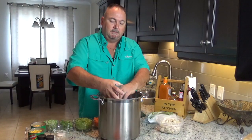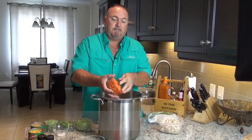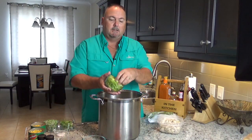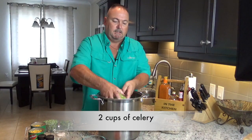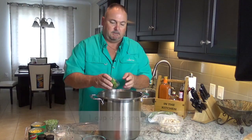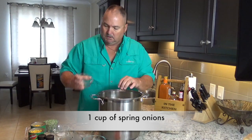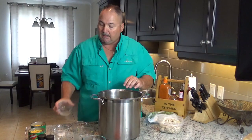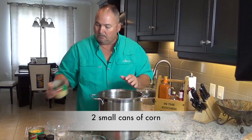We're starting off with two cups of finely chopped onions, two cups of carrots, and two cups of celery — everything finely diced. Then one cup of spring onion and one cup of frozen peas. I find canned peas get too mushy, so frozen is the way to go. For corn, I actually prefer canned corn because frozen corn gets mushy. I love corn in my soup, so I'm adding two small cans of corn.